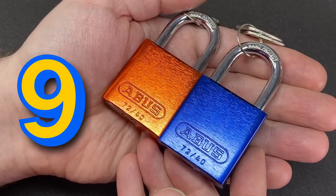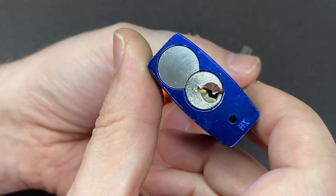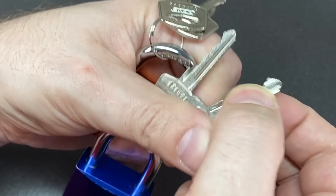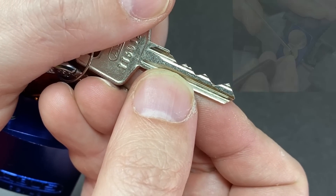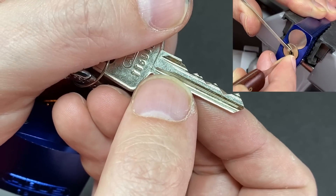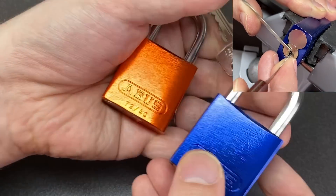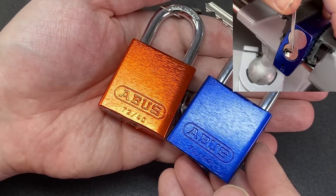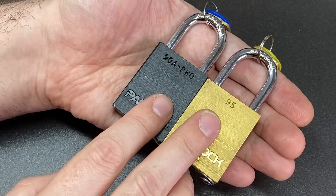At number nine, we have the ABUS 72/40. You might look at the keyway and think nothing very special, but look at the key and you might have another opinion. These little six-pin locks often have quite extreme bittings and do take a bit of work to pick for the first time. I find them very, very good locks — and a little bit more tricky to pick than you might first imagine.